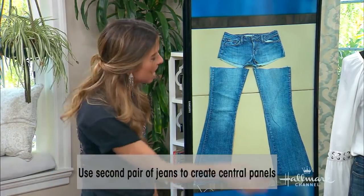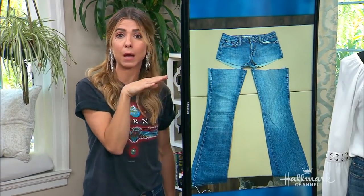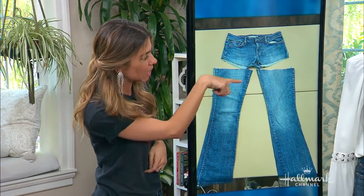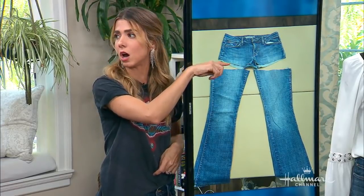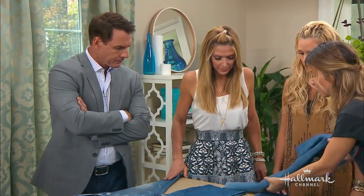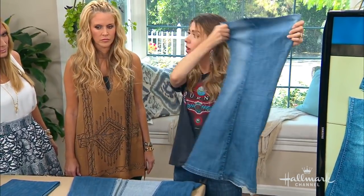Cut right up here, as close to the top as you can without getting into the back pockets — you need all of that length. Don't cut them into jean shorts. Make sure you go all the way to the top because you're going to need the full length. It's better to have more than less because then you can cut accordingly. This is what we end up with — our panel. Cut that right open and now we've got a big panel.